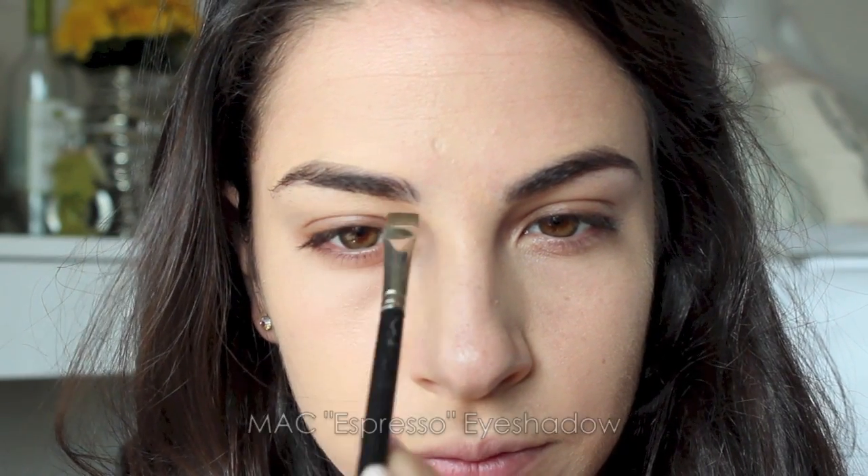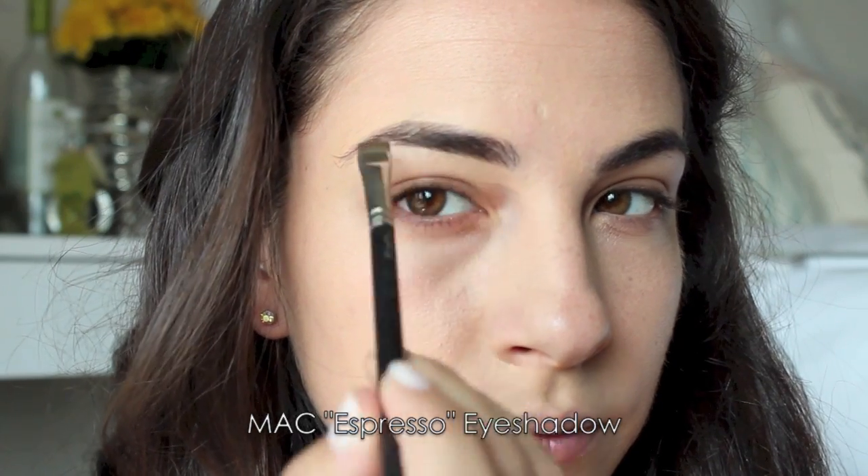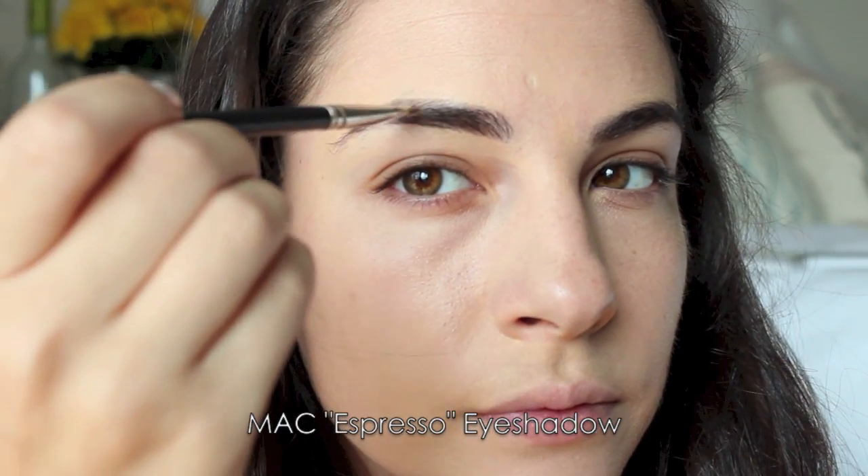Filling in the eyebrows, and I've been doing that a lot lately with a more full coverage brow. A lot of full coverage for this look for going out. When I fill in my brows, I usually start from the inner corner, and I picked up some matte eyeshadow to do this and fill in all the sparse areas.